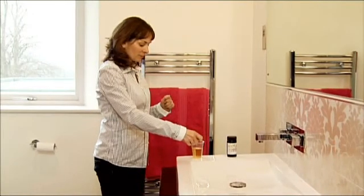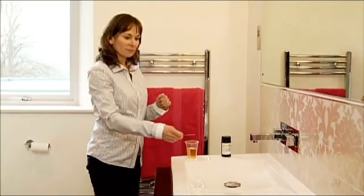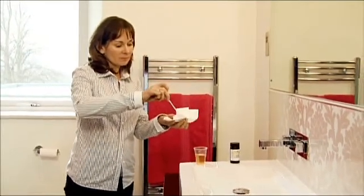Take the dipstick out of the plastic cup, running the side of the stick along the top of the cup to remove any excess, and then touch the end against a paper towel to avoid drips. Now wait another minute for the chemical tests to develop.